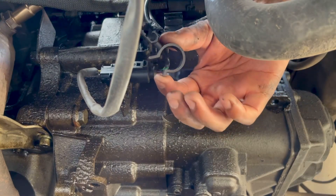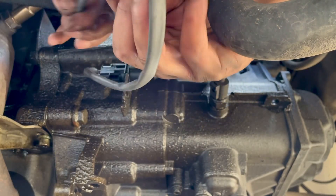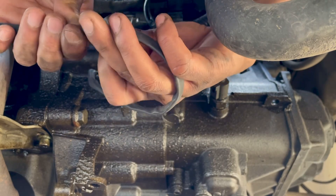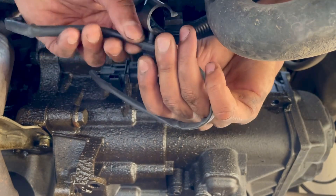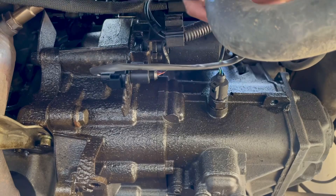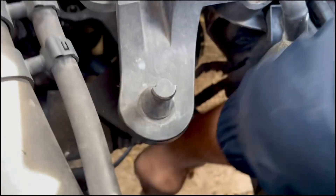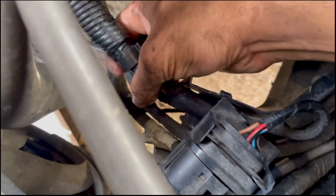I'm going to use the connector to tuck away the wire, hang it just over here like so — and that should be fine.